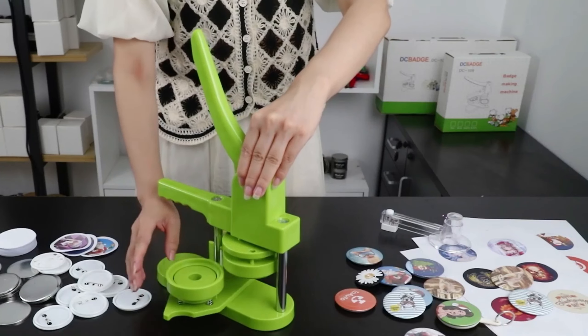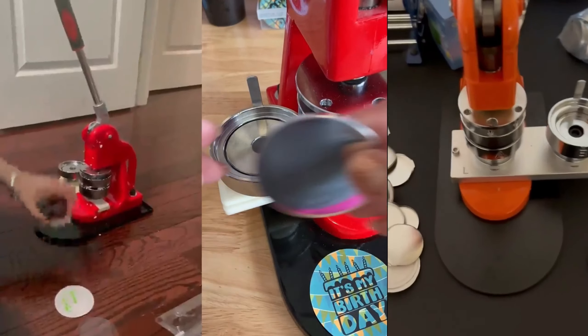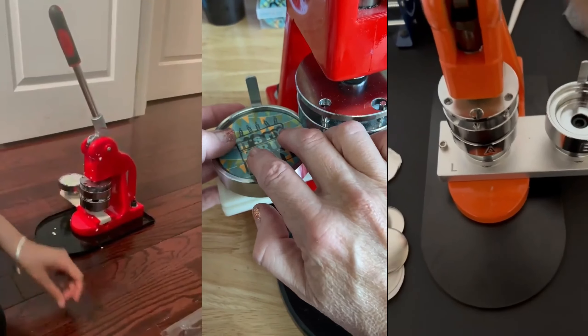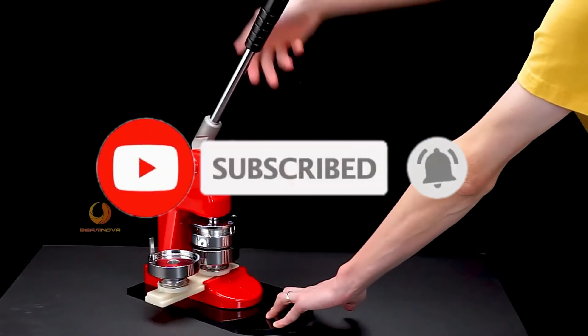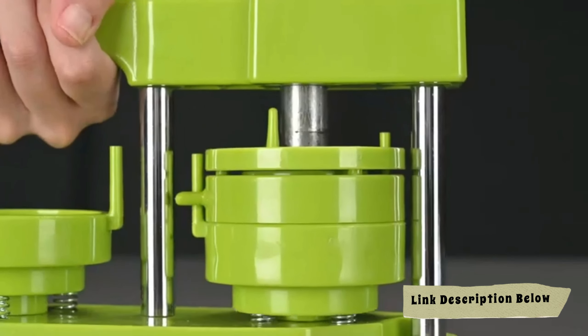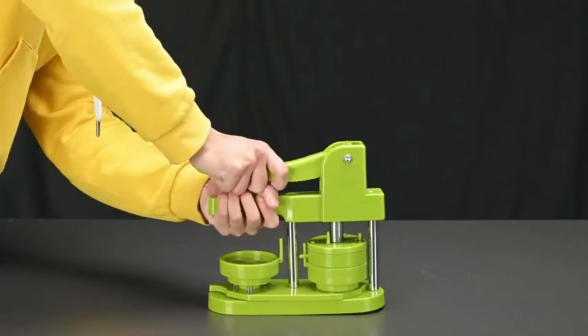In this video, we'll explore the best badge maker machines on the market, highlighting their features, ease of use, and what sets them apart. By the end, you'll know exactly which one is perfect for your needs. Don't miss out — subscribe and hit the notification bell so you never miss an update. All of the products we mention have timestamps and links in the description below. Let's get started.